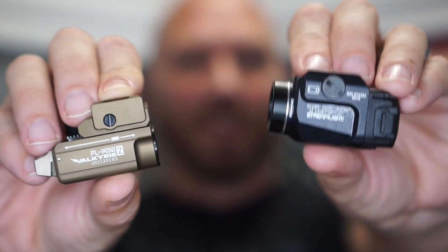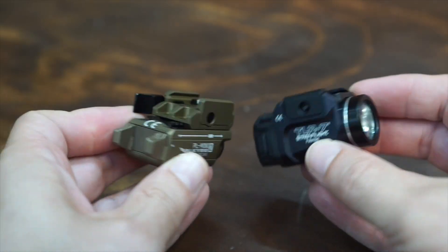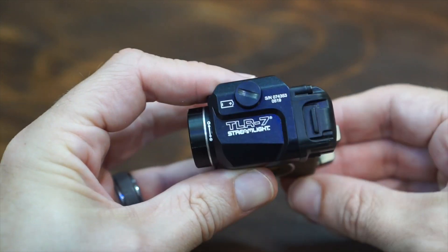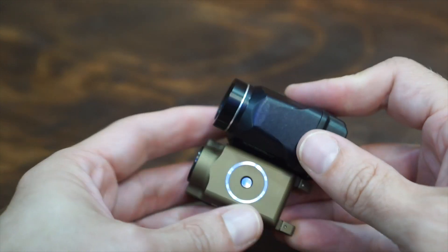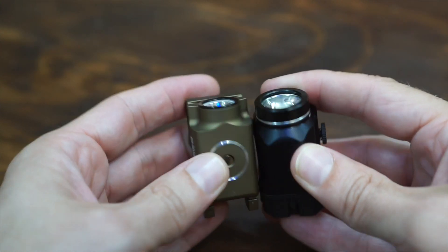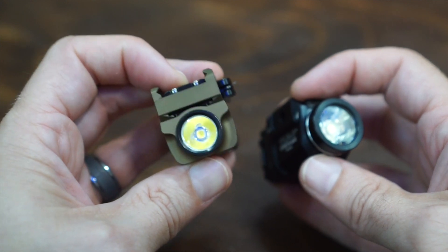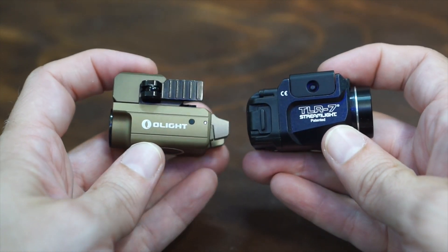600 lumens versus 500 lumens. Size-wise they're pretty comparable — both about the same thickness, both about the same length. Looks like the TLR might be just a tad bit longer. There's a bigger reflector on the TLR from Streamlight, but this one supposedly puts out 600 lumens while the Olight only does 500. We're going to take them outside and compare that in a bit.